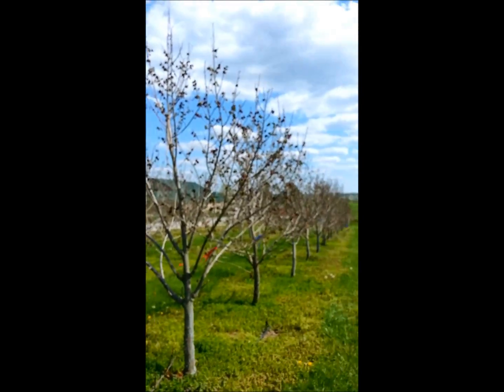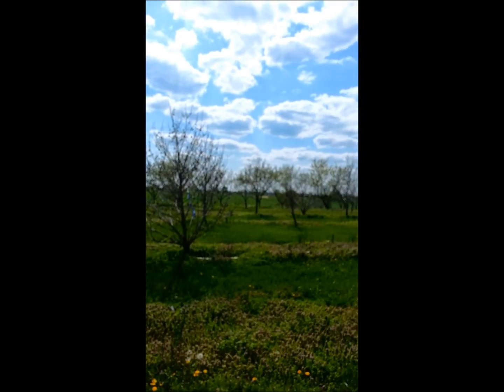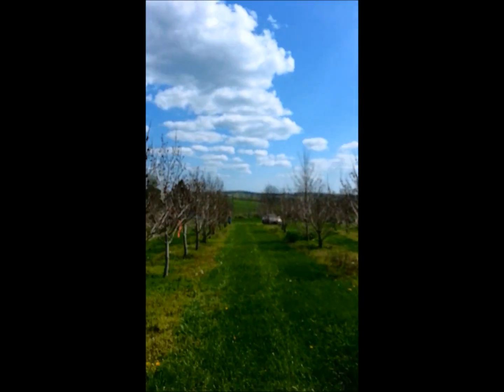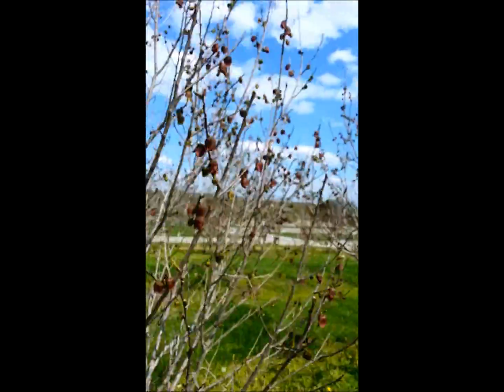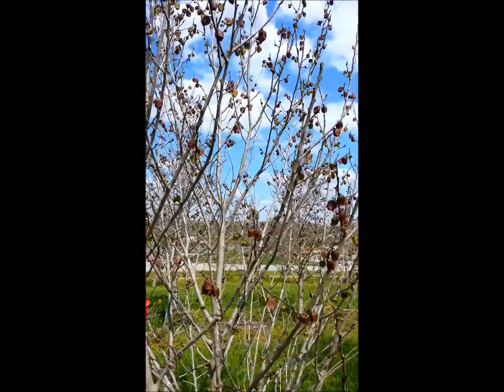Let's turn the camera around and take a look around our orchard. We have about 12 acres of pawpaws. This is one of our orchards that has the varieties Sunflower and Susquehanna, and as you can see they're in full bloom right now, so we're going to do a little bit of hand pollination.